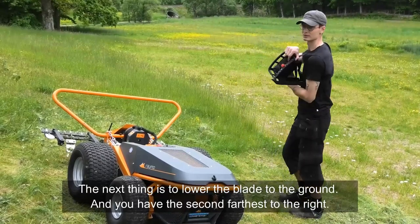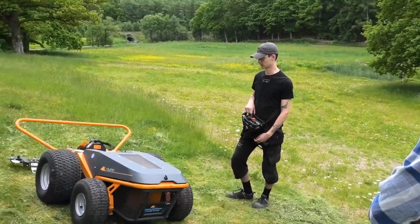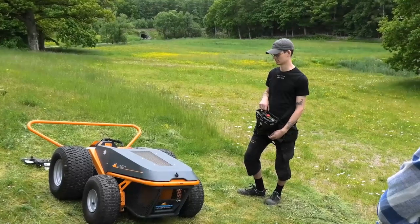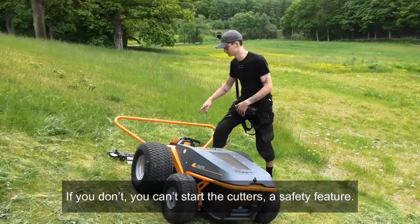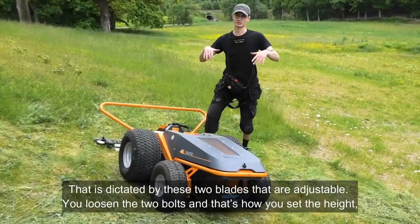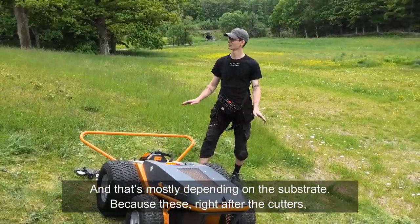The next step is to lower the blade to the ground, then hold the second switch — the furthest to the right — until it gives you an audio response. The blade height is dictated by two adjustable blades. You loosen the two bolts to set the cutting height, which depends mostly on the substrate.